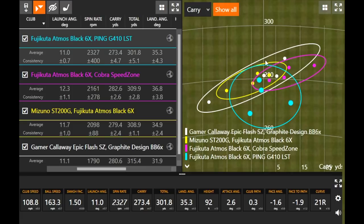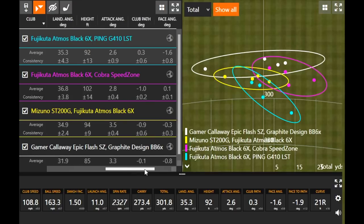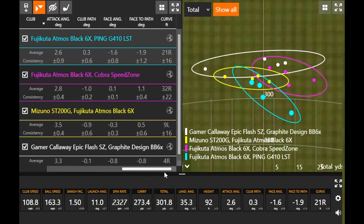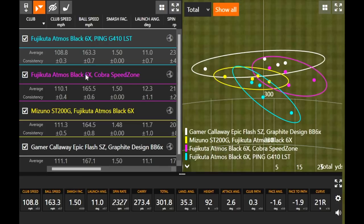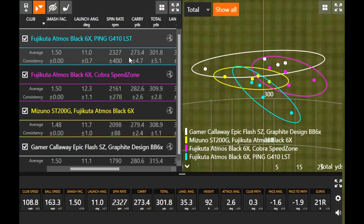Thomas, Ping G410 LST. Going through it, it seemed like you had a few that spun a little bit higher maybe than some of the other drivers you had so far. What'd you think? Yeah, I had more of a range in spin. So I had that one that spun at 1,700, then I had that one that spun at 2,700. So my average was decent, but I just noticed the spin consistency with this model was just a little bit off. I can see my carry distance was also a little bit lower as well. I'm going to guess my total distance was down about 10 yards. The good news is it was straight. I just didn't quite hit it as solid. The ball speed kind of took a dip there.